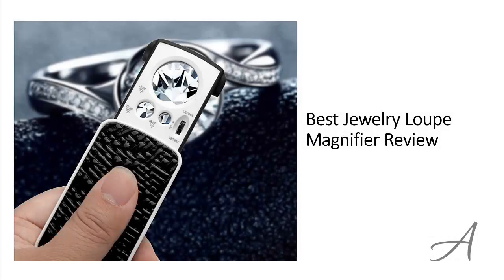Best Jewelry Loop Magnifier Review. In this video, we'll share with you one of the most popular jewelry loops in the market that have been used by thousands of people who have given their stamp of approval. We'll share with you some of the features of what makes this jewelry magnifier so popular. Also in this video, you get to see a quick demo of how easy it is to use this right away.